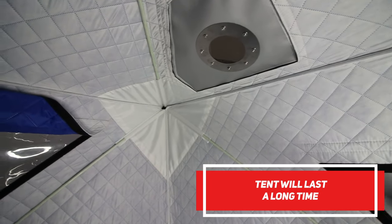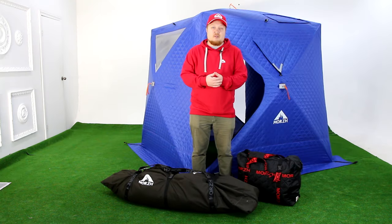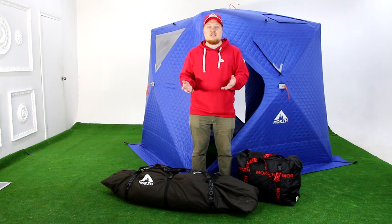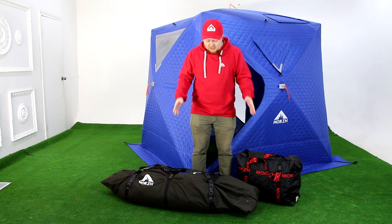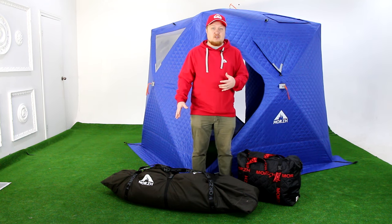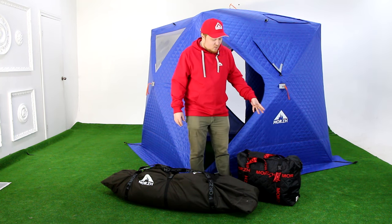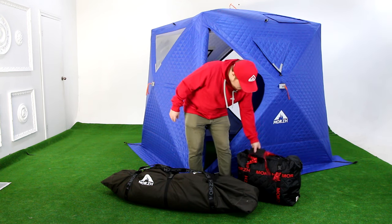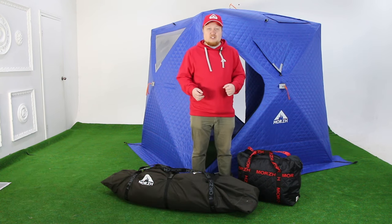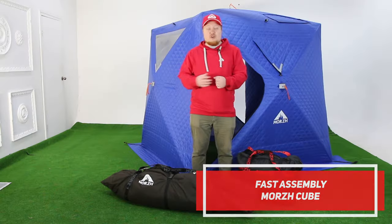Compared to other tents, our tent will serve you much longer. The Morsh Cube can be easily and quickly assembled. The Morsh Cube and Classic Morsh have pretty much the same interior size, but the main difference is the packed size. Because the Morsh Cube has a lot of frames, the bag is quite large, while the Classic Morsh has a much more compact pack. So if compactness is your priority, choose the Classic Morsh — but if you need quick assembly time, choose the Morsh Cube.